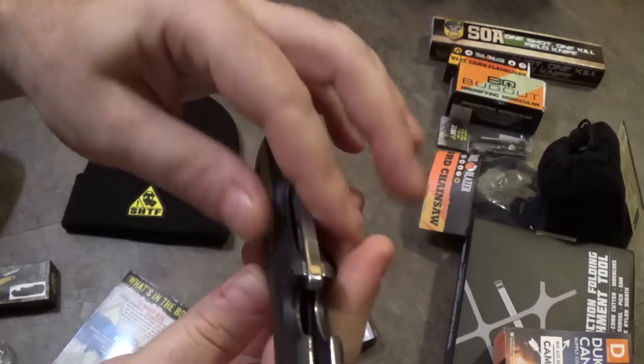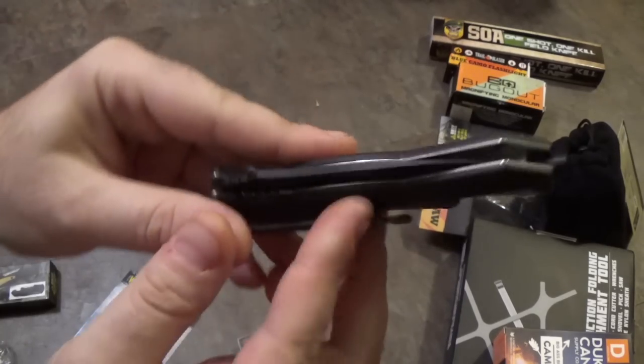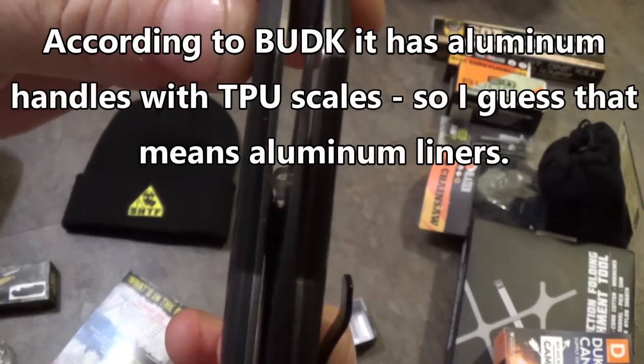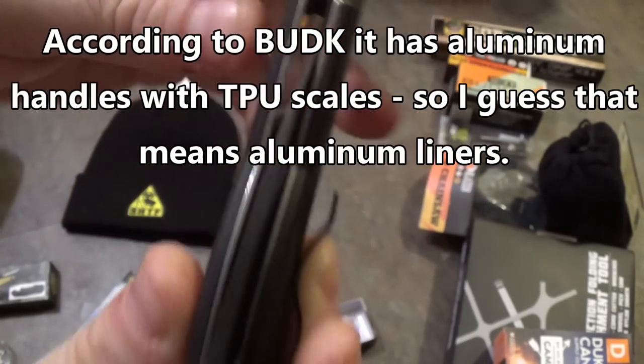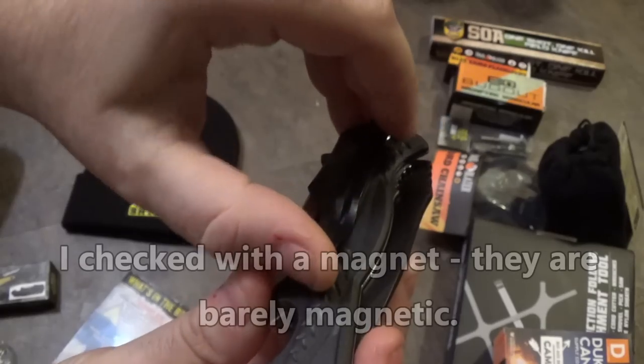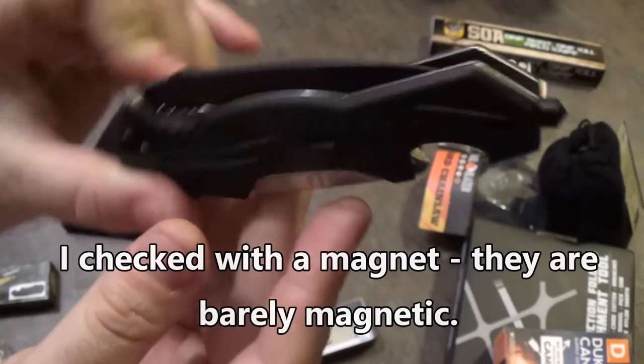The rest of this is all plastic. So: plastic, aluminum, steel liners. A knife that never heard of centering ever in its life. A one-way clip. Not only do you not get a knife that's centered, but you get no soup for you whatsoever.